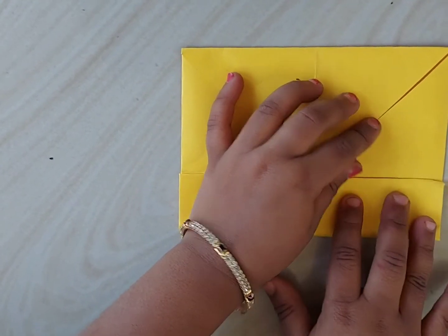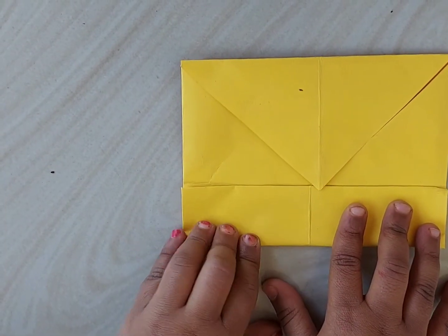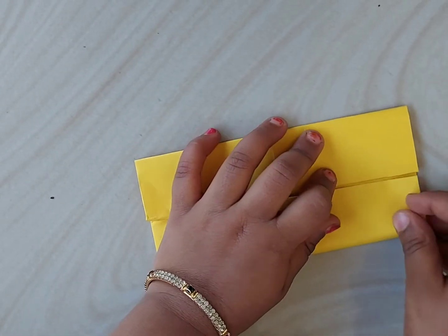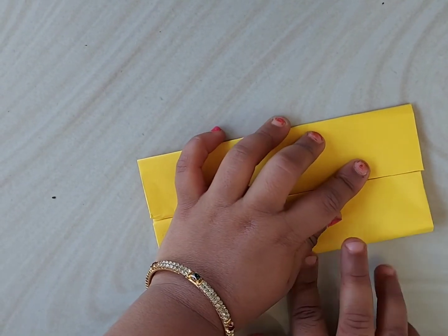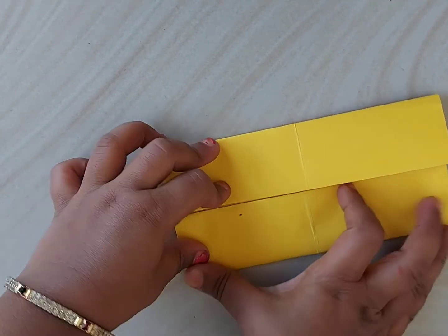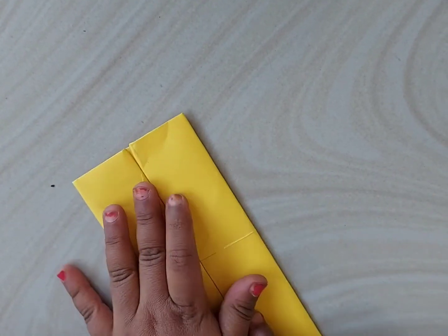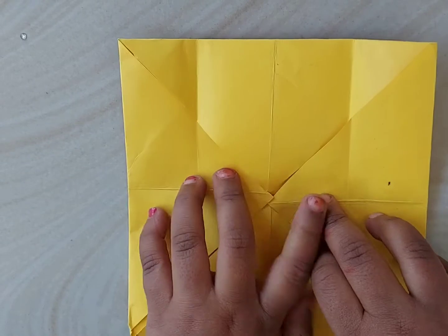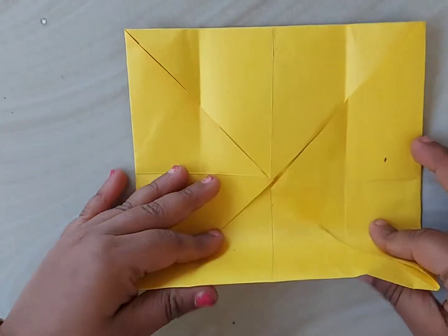Then from one side of this square, fold it to the half so that this edge matches to the center. Do the same from another edge as well.